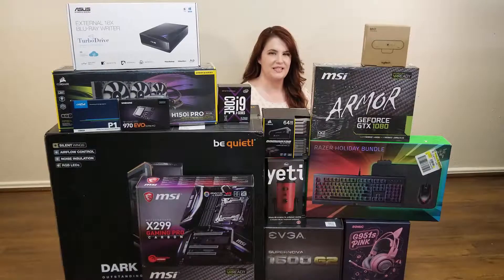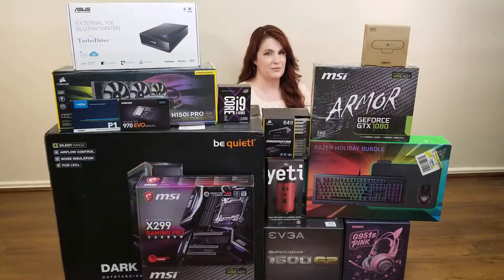Hi guys, welcome to my channel. This series of videos will be unboxing videos for my new gaming PC. You can also check out the links below for my live stream channels.